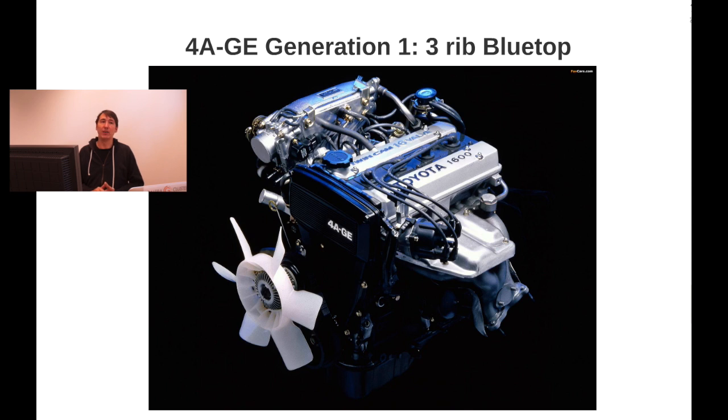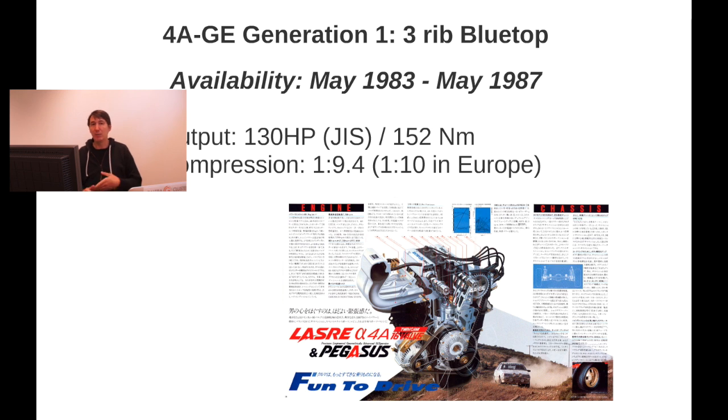The first generation was the three-rib blue top. The 'three ribs' refers to something about the block itself, which I'll dive into specifically later. It became available in May 1983 and was available until May 1987. It had an output of 130 horsepower — that's the Japanese standard, not the international brake horsepower standard. Calculated through that, it would be somewhere near 122 horsepower. The compression ratio was 1 to 9.4 — fairly low — but in Europe it was a higher compression of 1 to 10.